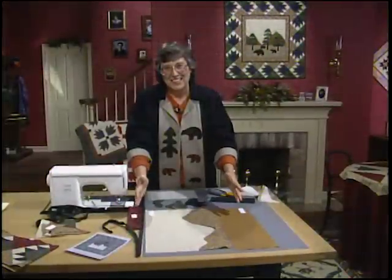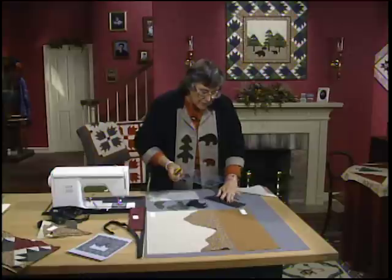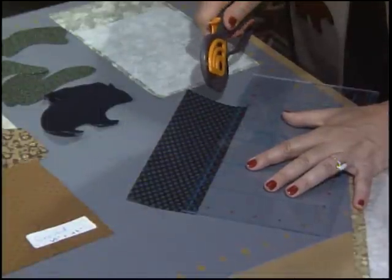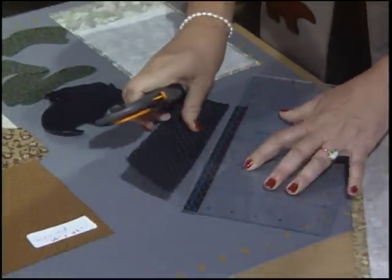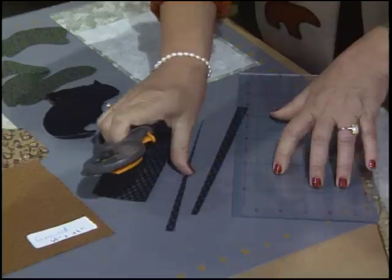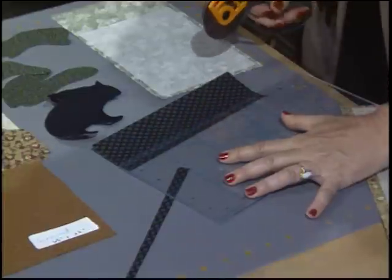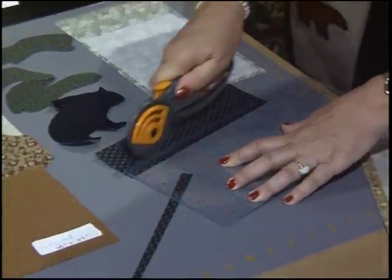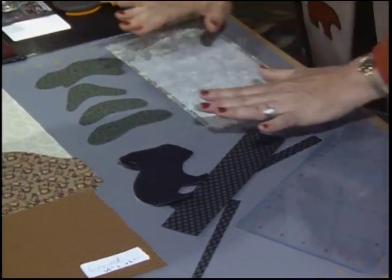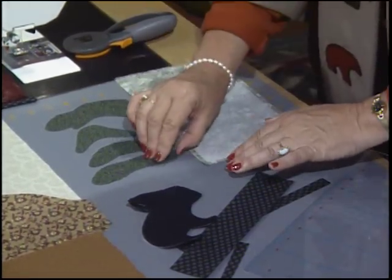Peel away the paper and fuse it right on top of that background fabric, allowing space at the bottom so you can take the ground piece, flip it right sides together, and seam it — making one complete unit. Now start with the trees. Cut three strips three-fourths to five-eighths inches wide. Once you have the strip cut, taper it at the top down to a quarter inch for nice narrow trees. Cut three of those, and at the same time trace the tree patterns on the back of the paper, press them to the wrong side of the fabric, and cut them out.